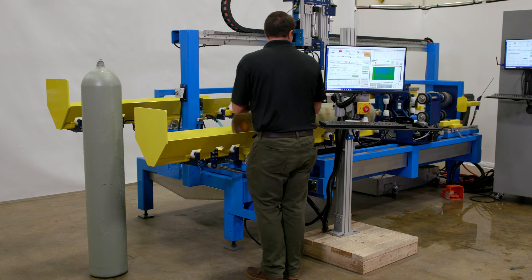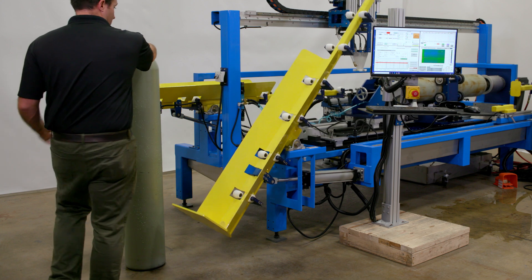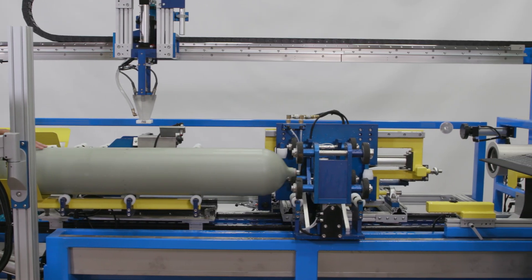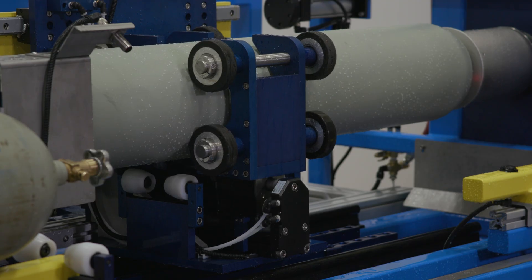The UE17, for its high production capacity, still has a fairly small footprint. We understand the utility needs and space needs at sites, so we want to make sure we're not taking up too much space. The UE17 uses 220 three-phase with a ground neutral and 90 PSI shop air.